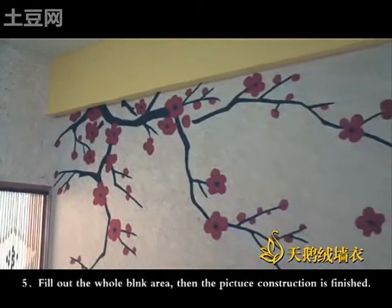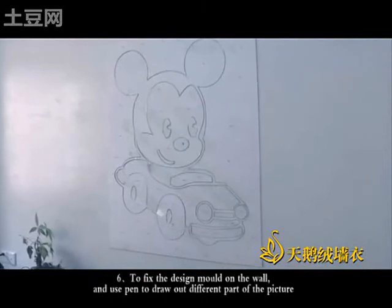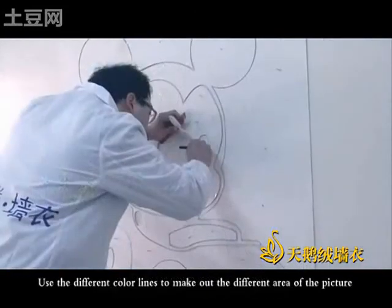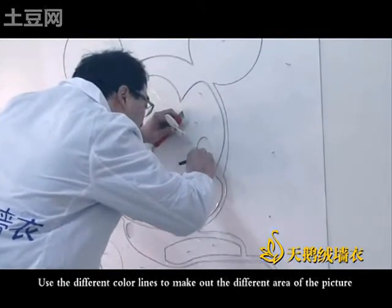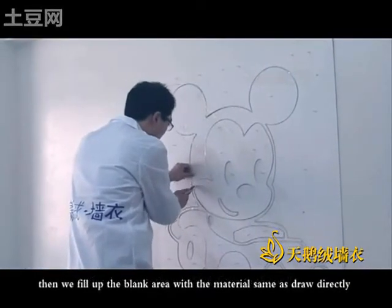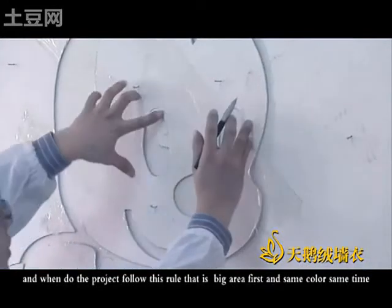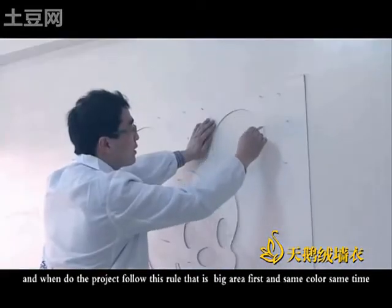Fill out the whole blank area, then the picture construction is finished. To fix the design mode on the work, use paint to draw out different parts of the picture. Use different color lines to mark out the different areas. After drawing out the whole skeleton onto the work, fill up the blank area with material the same as drawing directly. When doing the product, follow this rule: big area first, and same color at the same time.